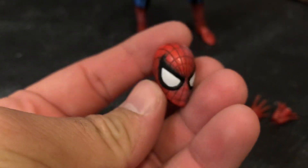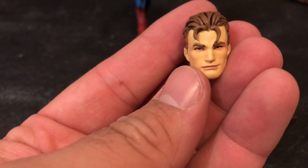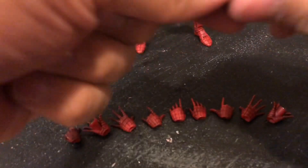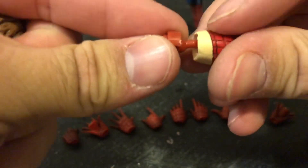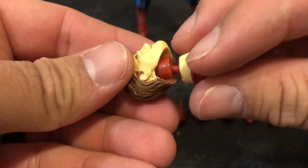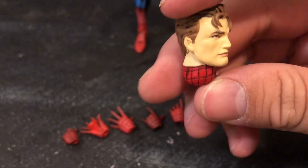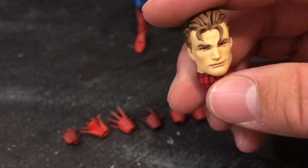It also comes with another head, done really nice, and also the unmasked head sculpt with an extra neck accessory. To put in the neck accessory with the bare skin, you need to use a little porting system that goes inside — it fits on there perfectly.